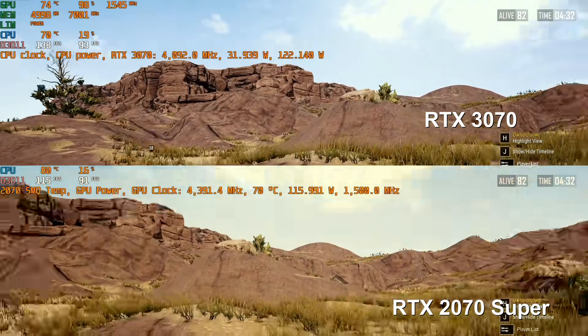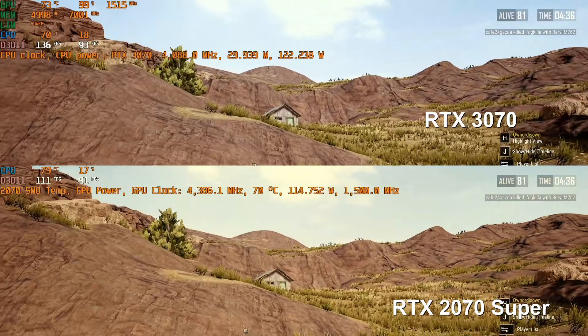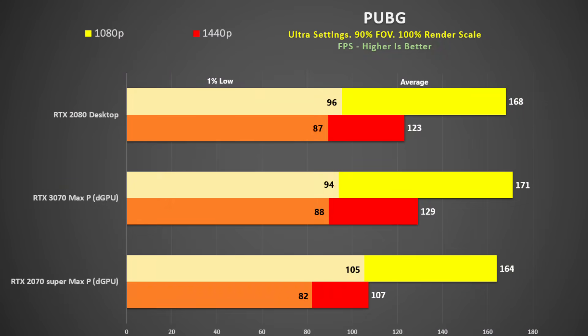Games like PUBG don't show as much benefit at 1440p — about 20% faster. At 1080p we only see a 4% gain over the 2070 Super, and that is my concern. Perhaps we will see better scaling with the Ryzen 5000 CPUs.